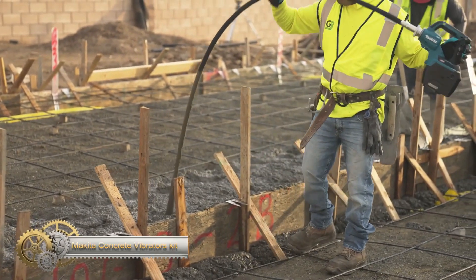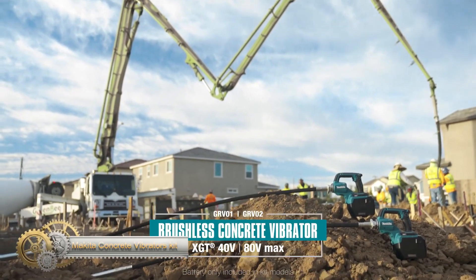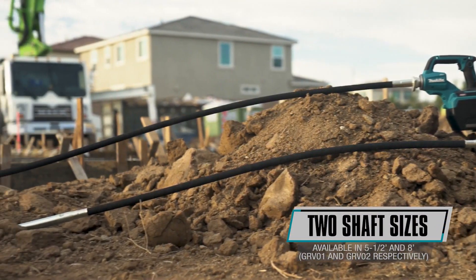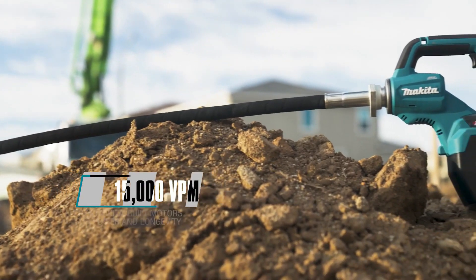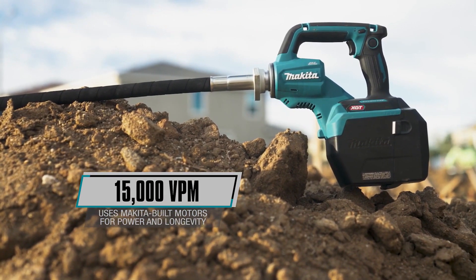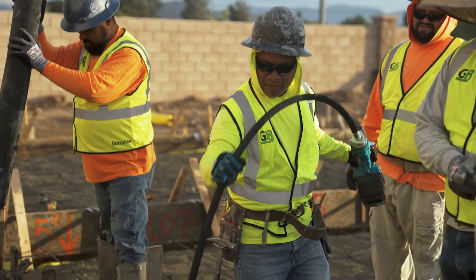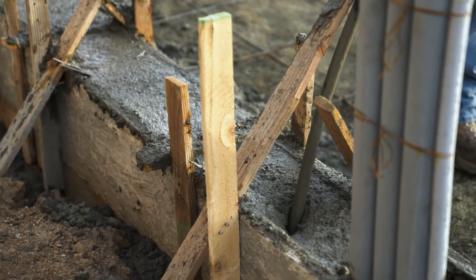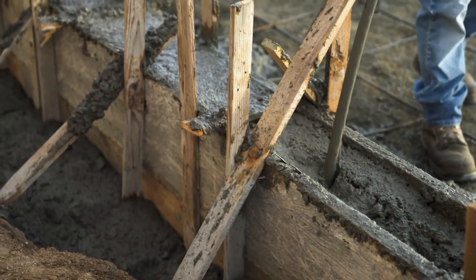The Makita concrete vibrator kit provides an effective solution for concrete strengthening when running a corded tool is not feasible. It features two power mode selections and can deliver up to 15,500 vibrations per minute, suitable for a variety of job site applications. With a 5.5-inch shaft length and 1.25-inch vibrator diameter, it ensures effective leveling and removal of air bubbles in concrete. The kit is powered by a Makita-built motor compatible with a 40V Max XGT 4.0Ah battery for up to 16 minutes of run time.